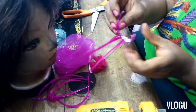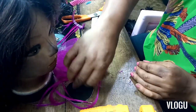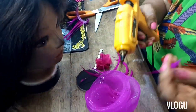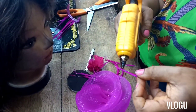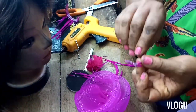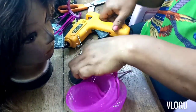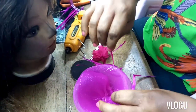I removed some flowers because I don't want to use all of them. You can see how curvy the feathers are now. I'm going in with my hot glue — I'll put some glue at the edge of the feather and stick it into the fascinator. Be careful of the hot glue. I'll do the same for each feather — just watch me repeat the process; it's basically the same thing.